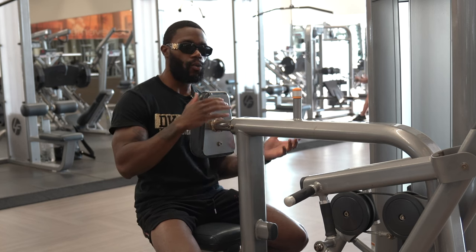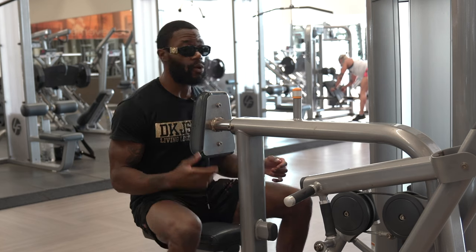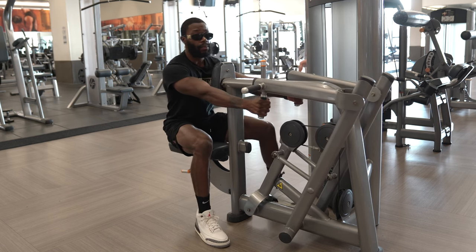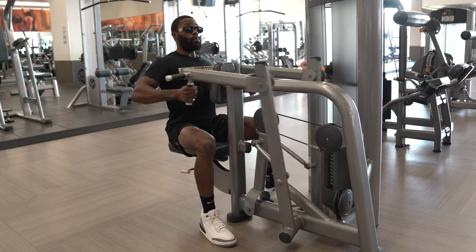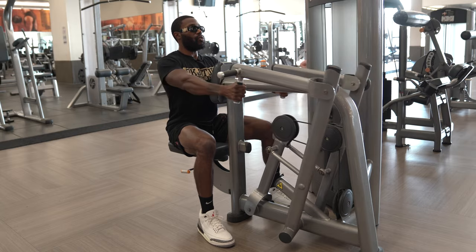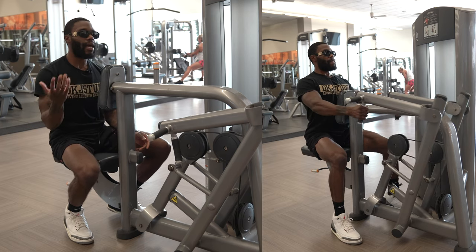Some exercises will help with stability and some won't. Not all machines are created equal. Today we're actually not going to use the pad first — we'll wait until the weight gets heavier. We'll do 10 reps from the bottom position, then 10 from the top. Make sure your core is nice and tight, glutes are stabilizing, and you're not rocking with your feet. Squeeze the back as much as you can and pull through the elbows. I'm doing two filler sets for each exercise, so it'll look like five sets total.